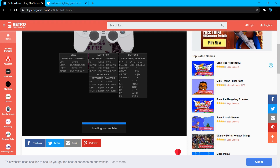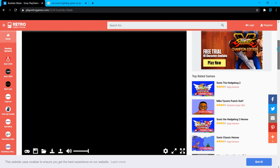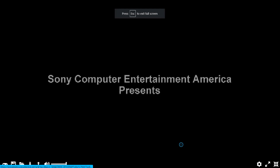After the ads, the game will load up. It may take some time depending on the size of the game. Once it loads, just press on the black part of the screen and it should start normally. You can press the option in the bottom right-hand corner to make it full screen.